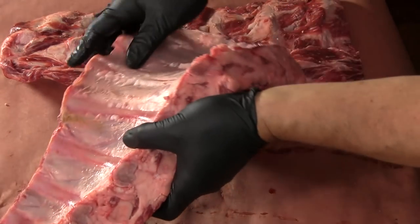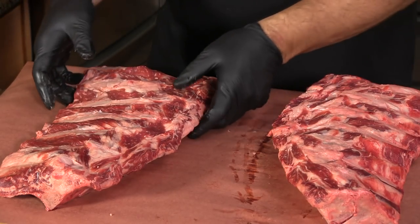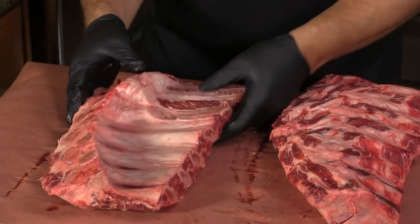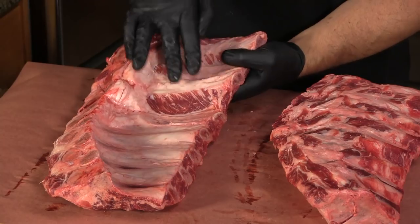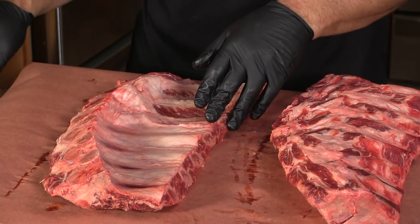This particular rack I've already removed the membrane and cleaned up some of the big giant deposits of fat. We're going to do that to this one next. On beef ribs especially, this is a really thick membrane. I like to remove it because it just makes for a kind of a tough bite, and we do this just like we would on a rack of pork ribs.